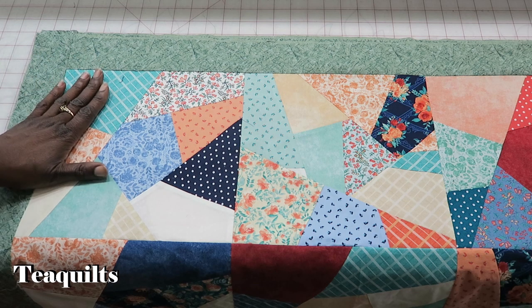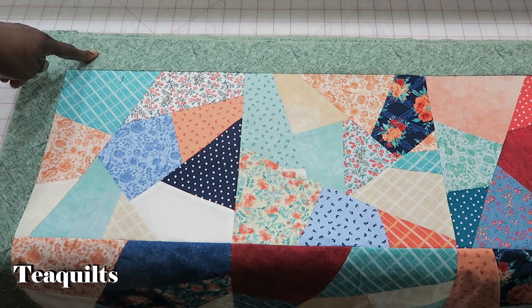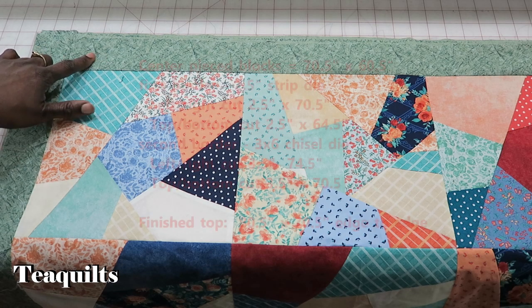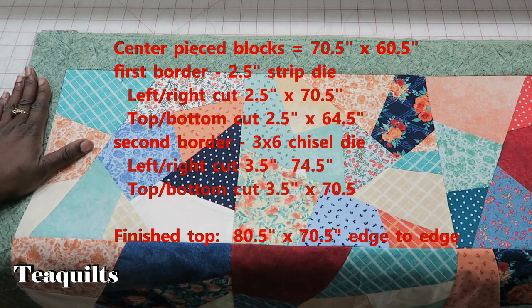My quilt top is set six by seven. My blocks are 10-inch finished, so for my side borders my strips are two-and-a-half by seventy-and-a-half, and for my top and bottom borders my strips are two-and-a-half by sixty-four-and-a-half. I had to add the width of my border to my top and bottom. I'll put those measurements on the screen for you as well.